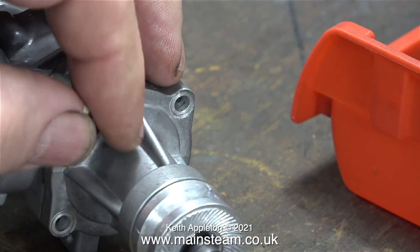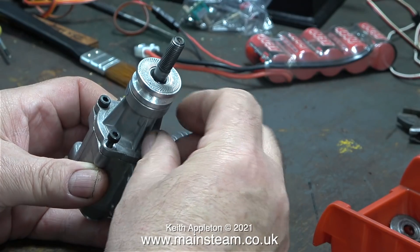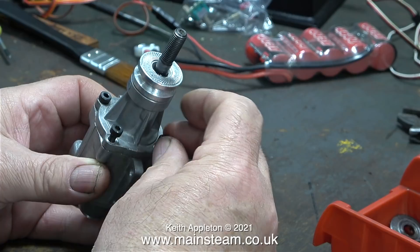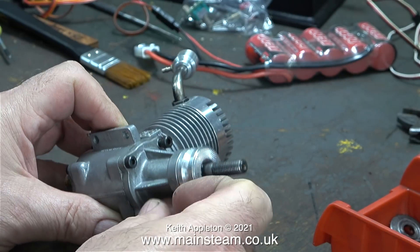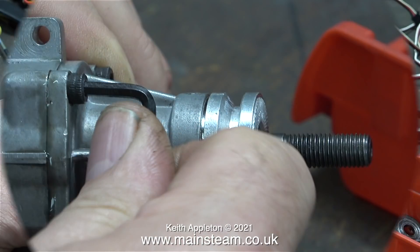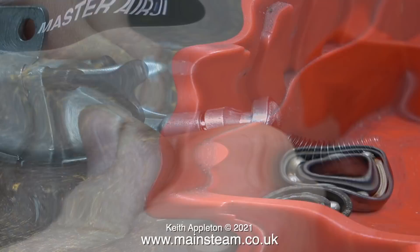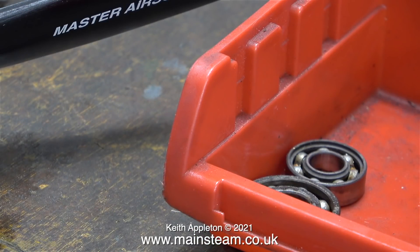The next part of the job is to refit the front part of the crankcase to the main crankcase. As I mentioned, it's very important to make sure that the peg on the end of the crank pin engages with the slot in the disc that rotates the camshaft. The last part is to tighten up the bolts using an Allen key. Here are the two original ball races, looking very rusty in a small red plastic box — ready for the bin.